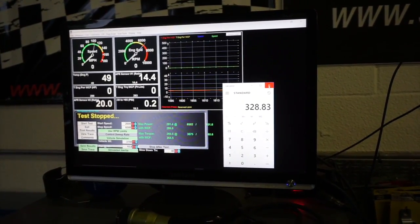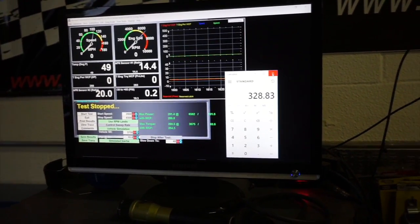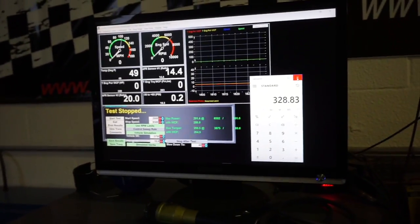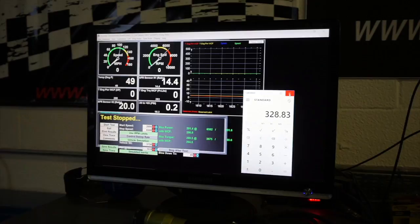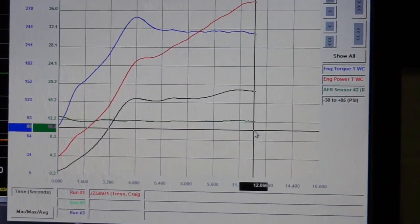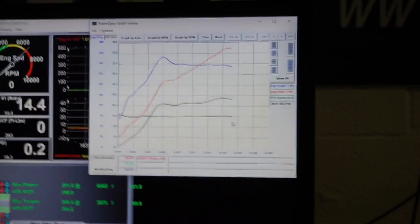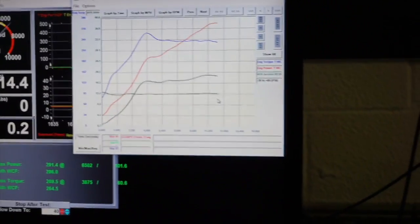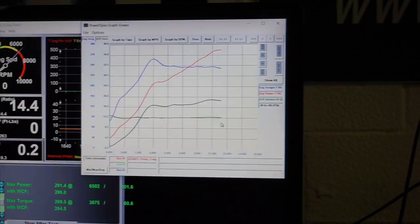That's really the most you can do with the VK-1. The pull is kind of long because it's loaded. On a Dinojet the pull would be done in maybe less than 10 seconds — this one was like 12 seconds. On the Dinojet it might be like 8 seconds. But because it's loaded, the car is actually loading up, so this is actually a true number.